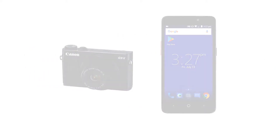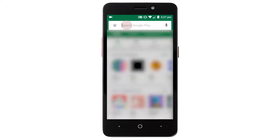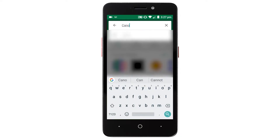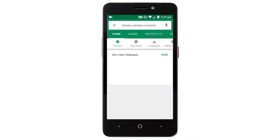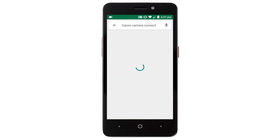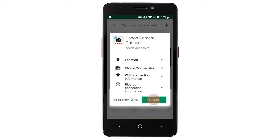First, let's download the Canon Camera Connect app on your Android device. Find and tap the Google Play Store icon. In the search box, type Canon Camera Connect, then tap Search. Tap Install, then tap Accept and complete the installation.